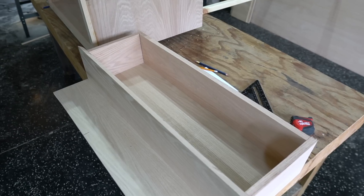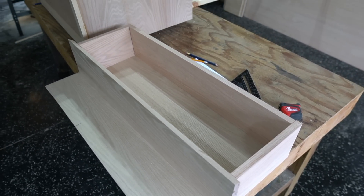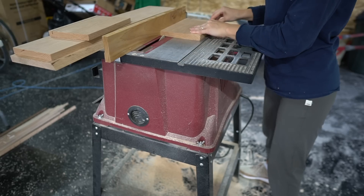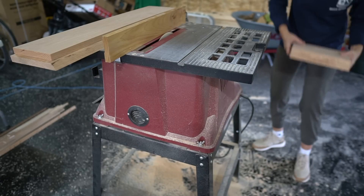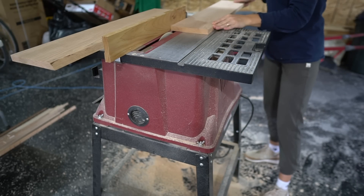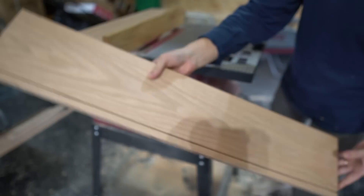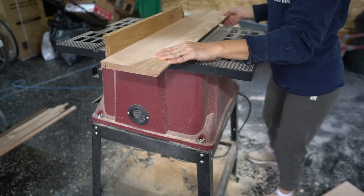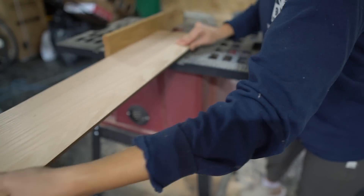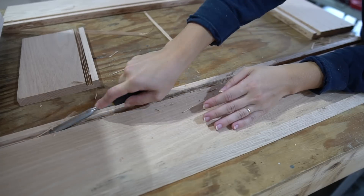I used 1x8 board for the side and the back of the drawer as well, but I ripped that down to 6 inches. For the bottom of the drawer, I used ½-inch red oak plywood. To secure my drawer pieces together, I cut a 1x1 dado using my table saw — I just made a bunch of ⅛-inch passes on my table saw until the groove was ½ inch to fit my ½-inch bottom panel piece. I used a ½-inch chisel to scrape out any leftover wood chunks.